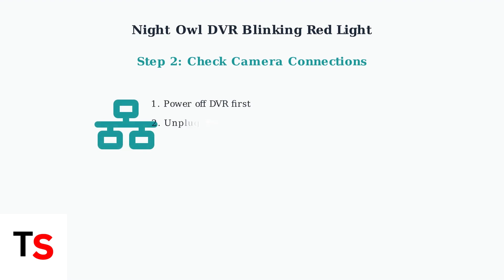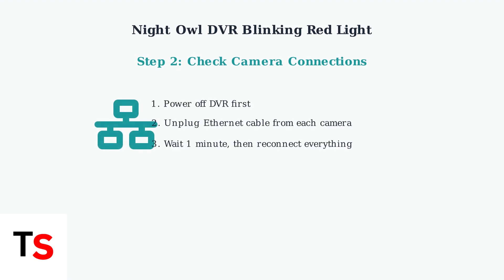Next, check all camera connections. Power off the DVR, unplug the ethernet cable from each connected camera, wait about a minute, then reconnect everything.